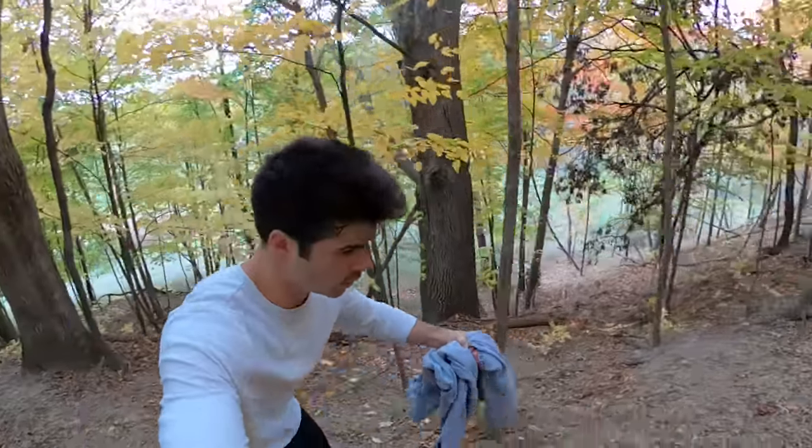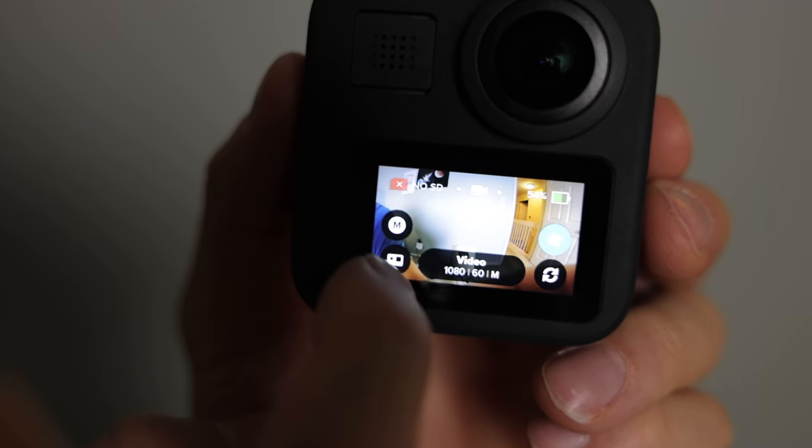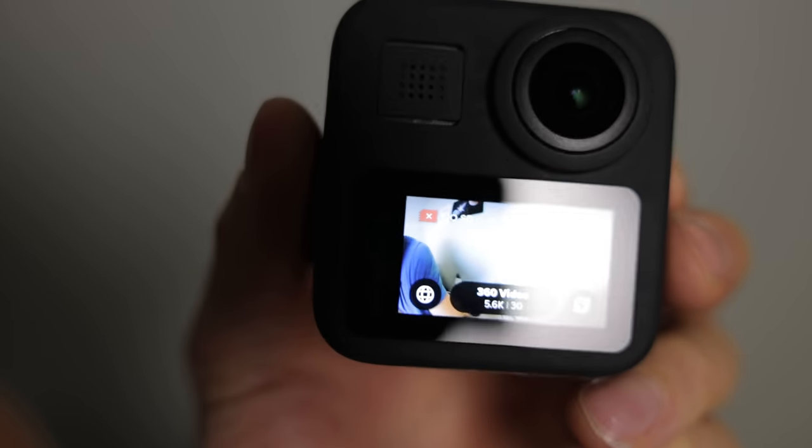Another awesome thing about action camera mode is it's extremely stable. Like holy moly — when I was walking with this thing the stabilization technology is just so nuts. It was honestly pretty mind-blowing. However, I was kind of like 'oh that's cool' but I was really buying this camera for the 360 video. To get to 360 video, lower left-hand corner right here, you click that little camera icon — it turns into a globe — and that means you're in 360 video mode.